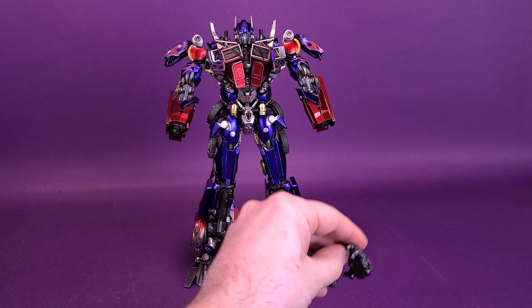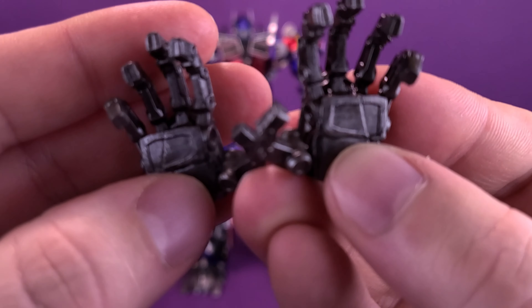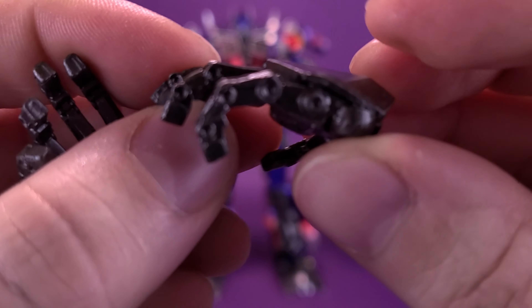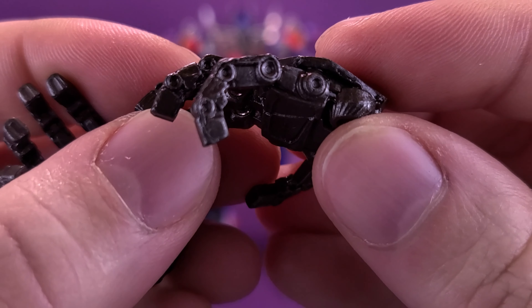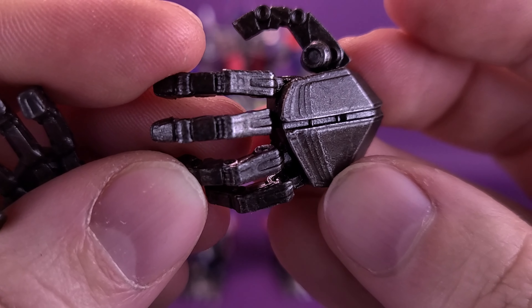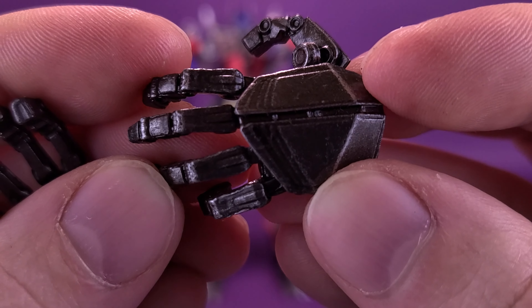If you want slightly more gestured versions of those same hands, he also comes with a pair of those as well. While none of these are articulated, they certainly look as if they could be the way that they've sculpted each of the individual knuckle joints — some really nice sharp paint added to each one of them.